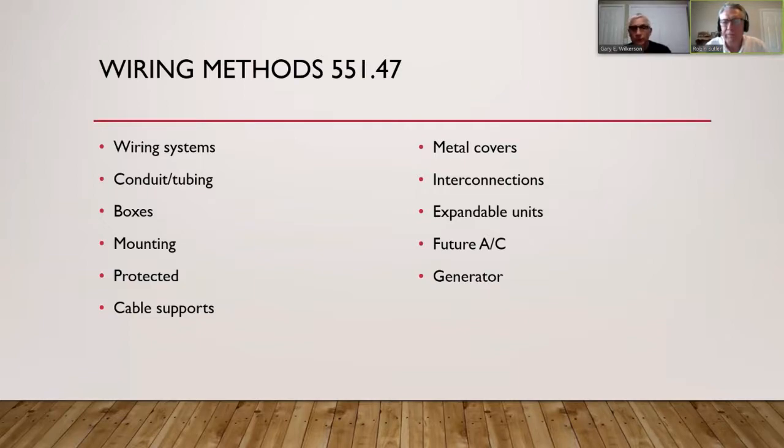In tiny homes, you want to pick something minimally required, easy to use, and cost-effective — usually non-metallic sheathing. But you can use other wiring systems: pipes, tubing, and so on. Each has a corresponding article in the NEC. Articles are in Chapter 3, organized numerically. Each article starts with definitions, then tells you the conductor type, uses permitted, and uses not permitted.